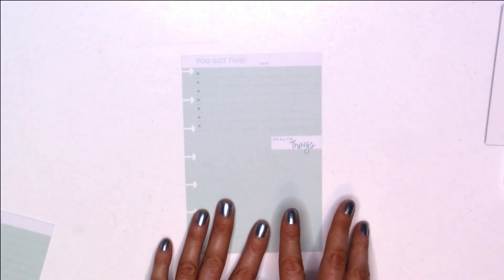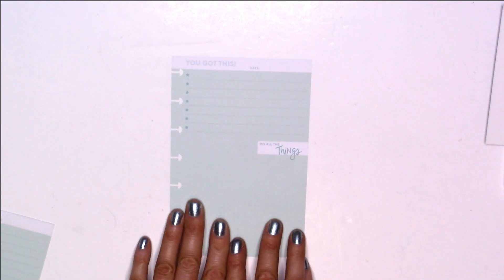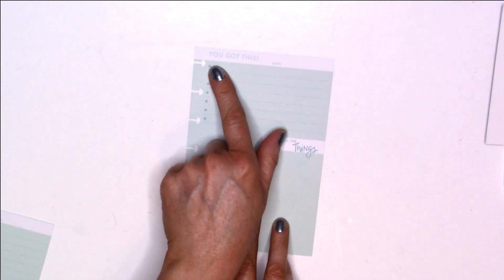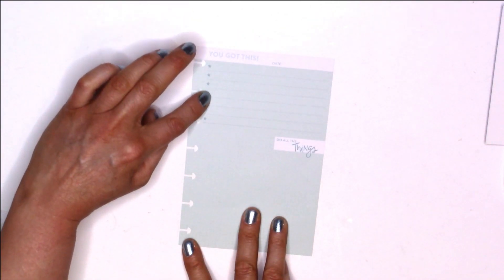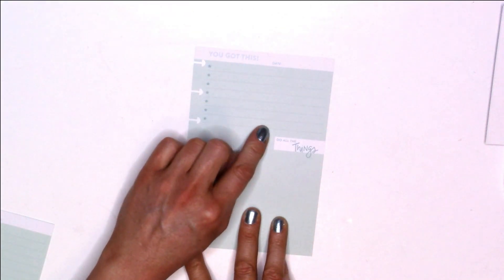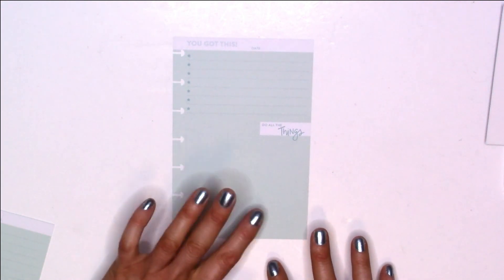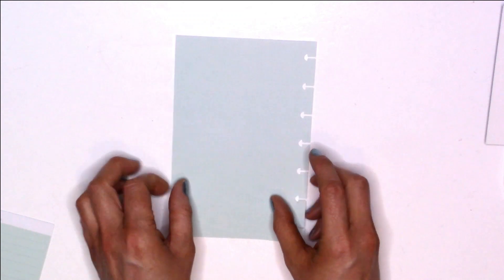The last set of pages is in that same green color but this one says 'You've Got This' in white at the top with a white bar. It has a date line, some stars where you can write goals, and then a dot grid at the bottom that says 'Do All the Things' so you can jot notes to help you accomplish your goal. On the back, it is just dot grid all the way down.